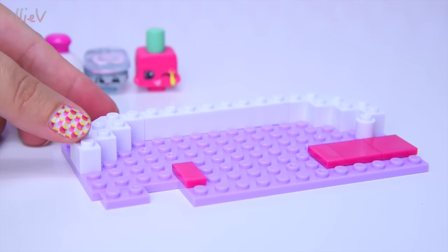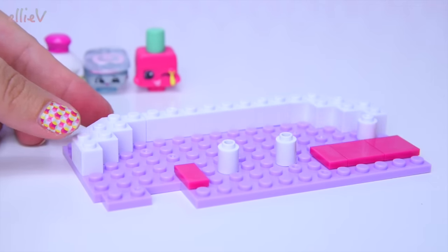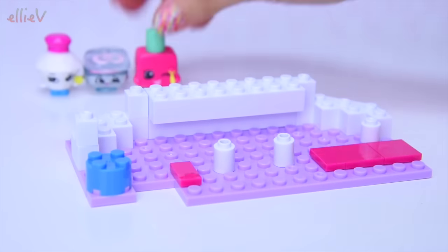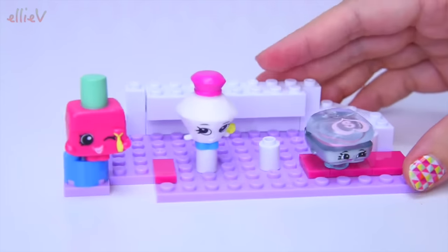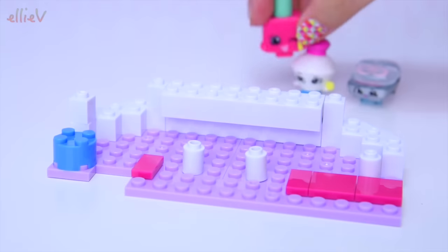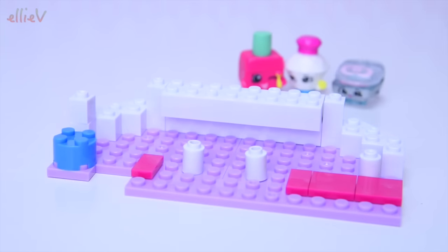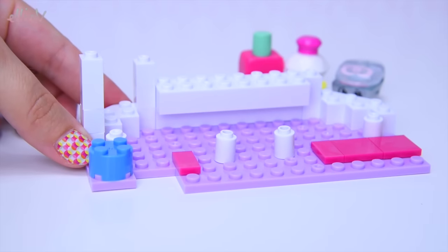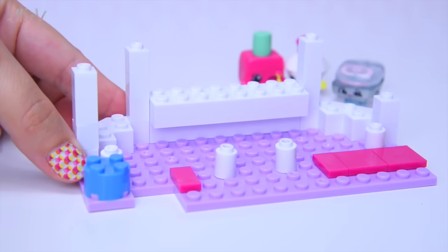We've laid down the base of our Shopkins construction fashion boutique and I'm trying to figure out where to put these tubes - they look like they might be legs for something. It's going to be a bench at the back and maybe a seat over here which Polly Polish can sit on. You need to hop out again because we're not going to get any building done if you keep jumping on! Behave yourselves, all three of you little Shopkins, otherwise we're never going to get this finished!